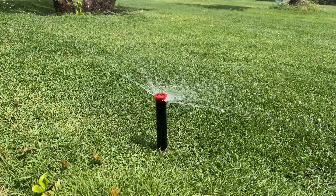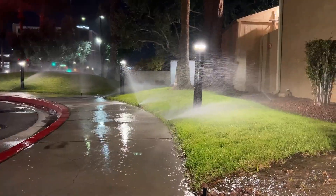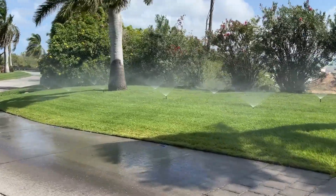70 PSI, 60 PSI, 40, 30, 25, 50 PSI. How do you get the right pressure at your sprinkler for the specific spray nozzle that you're looking to use?